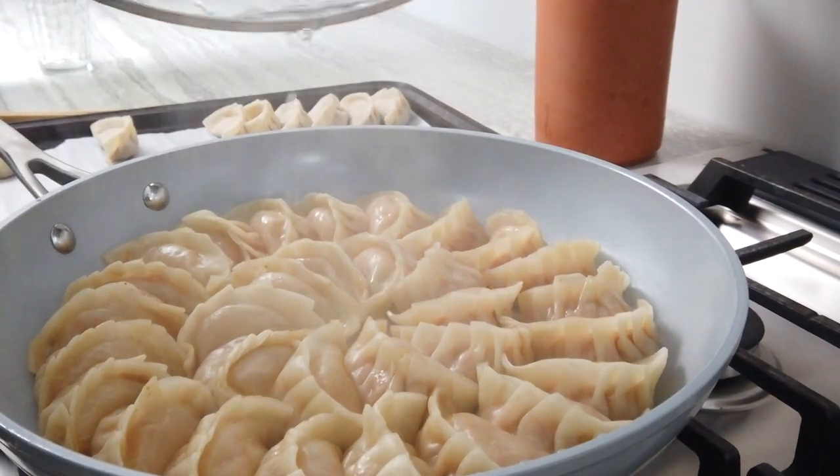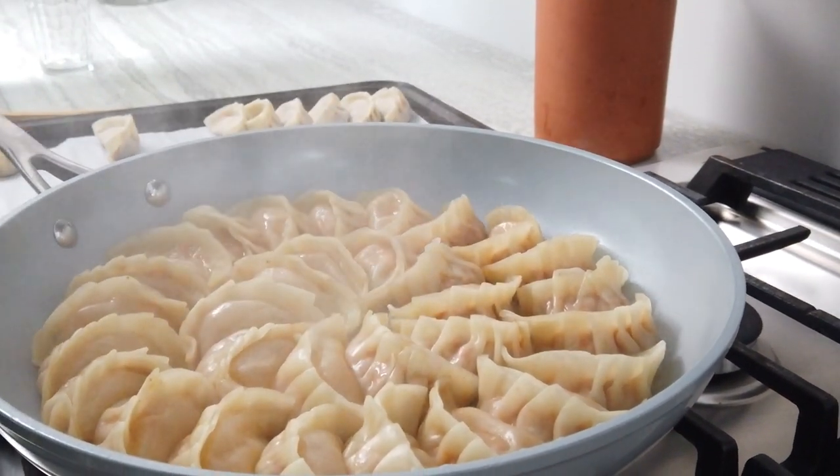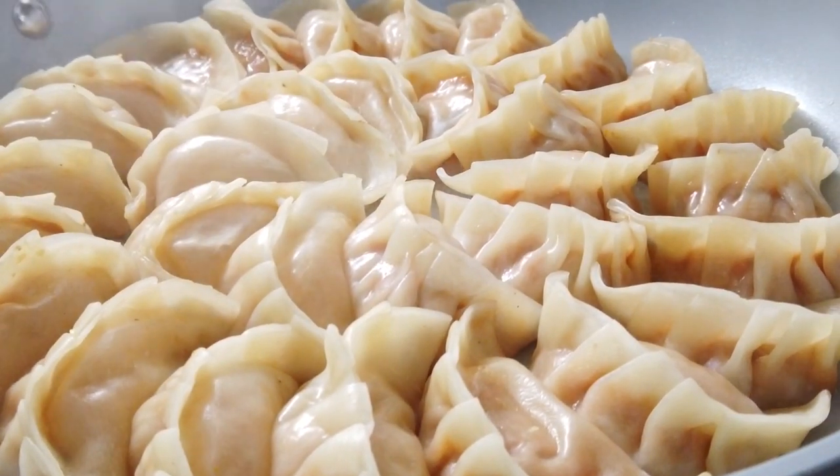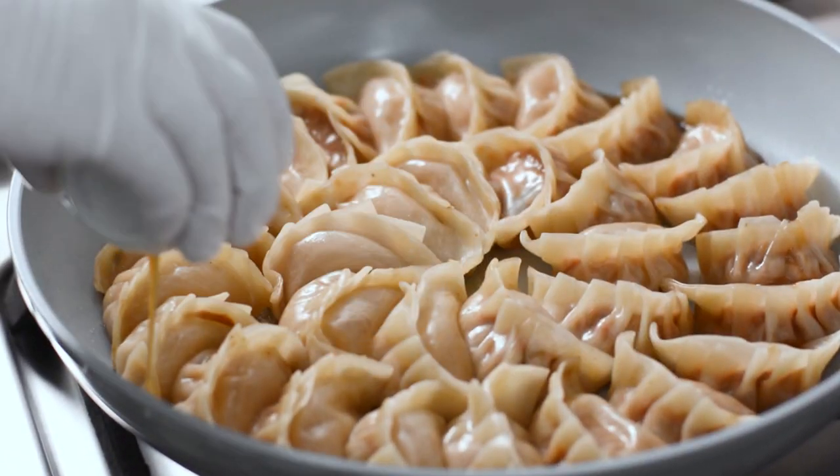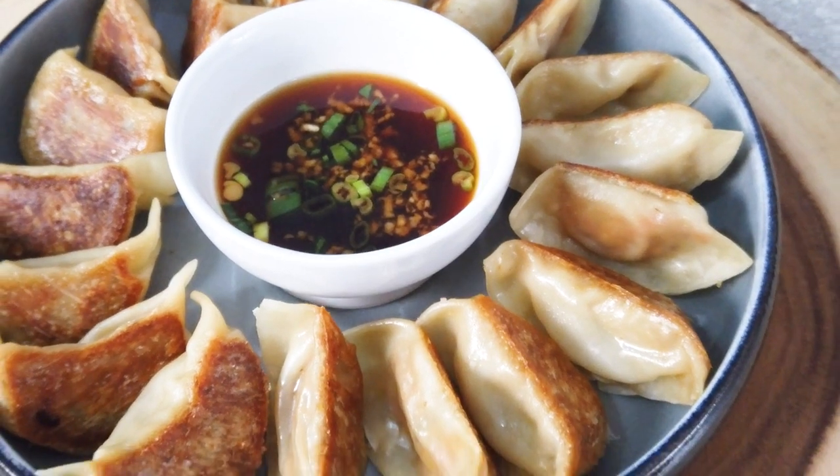Remove the lid and let any excess moisture cook off from the bottom of the pan. Drizzle one teaspoon of toasted sesame oil around the edge of the pan and turn the pan to distribute the oil. Let cook until the bottoms are nice and crispy, then remove and transfer to a plate.